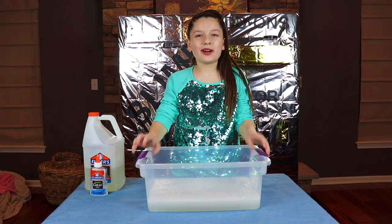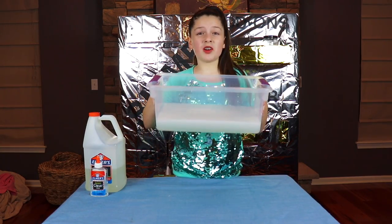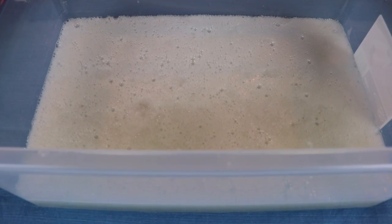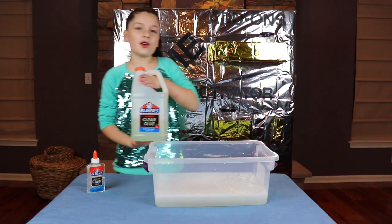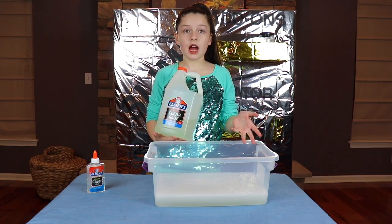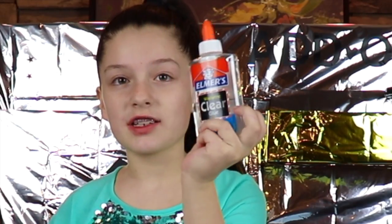Okay guys, it's day four of our slime. We have some good news and some bad news. The bad news is our slime on day four has not turned clear at all. I would consider the slime a fail, and I'm going to tell you why. So if you get a gallon of clear glue, it has a yellow tint to it, and that's what we're experiencing with our slime right now — a slight yellow tint. But when you get the bottle clear glue, it's perfectly clear, it's crystal clear.